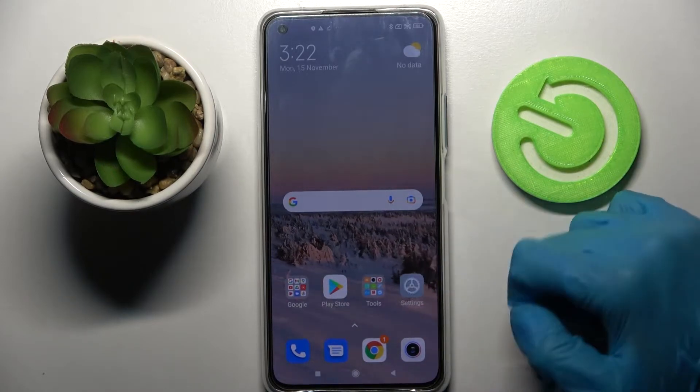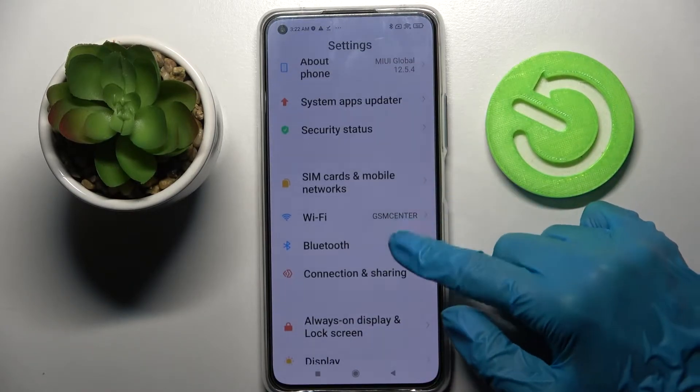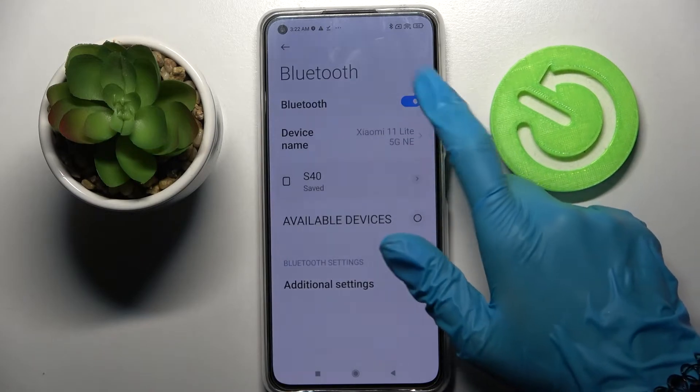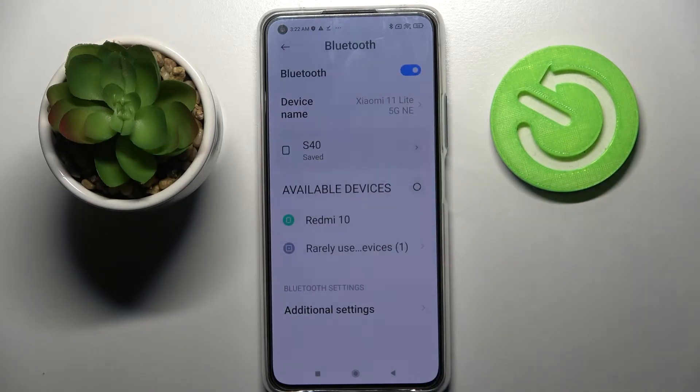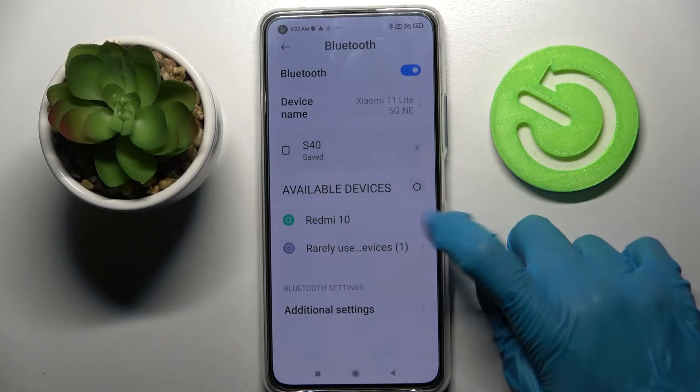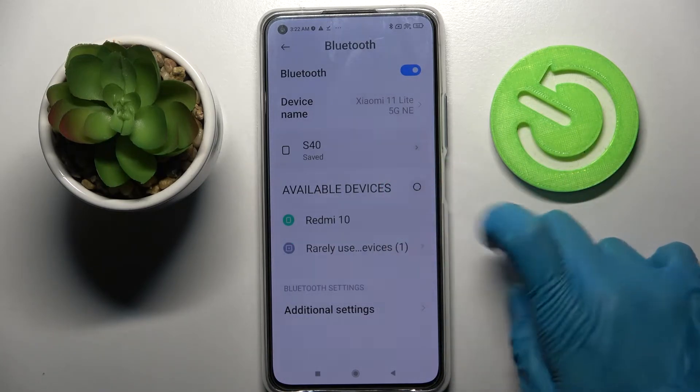Start by opening device settings. Then you need to choose Bluetooth and click on the switcher if it's not already on to activate it. Then wait for available devices to show up and click on the one that you wish to connect to, in my case this Redmi.